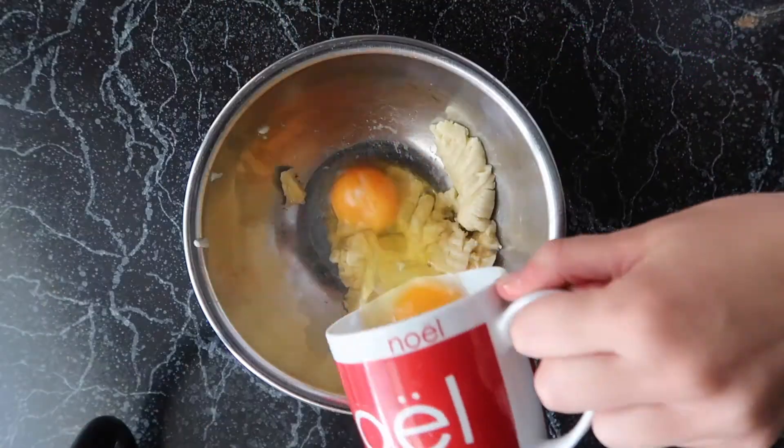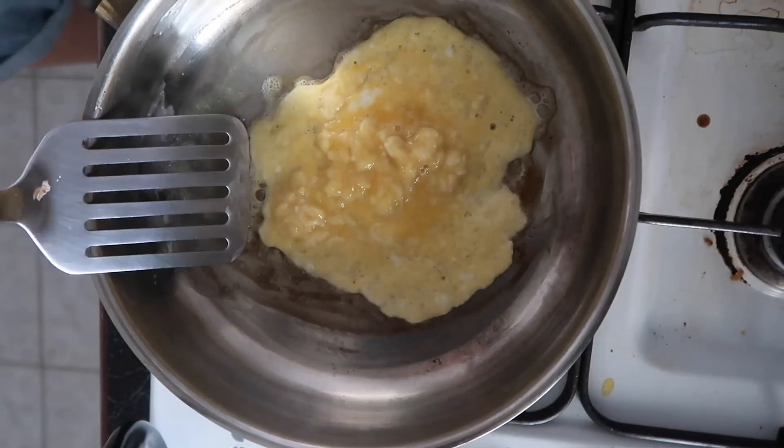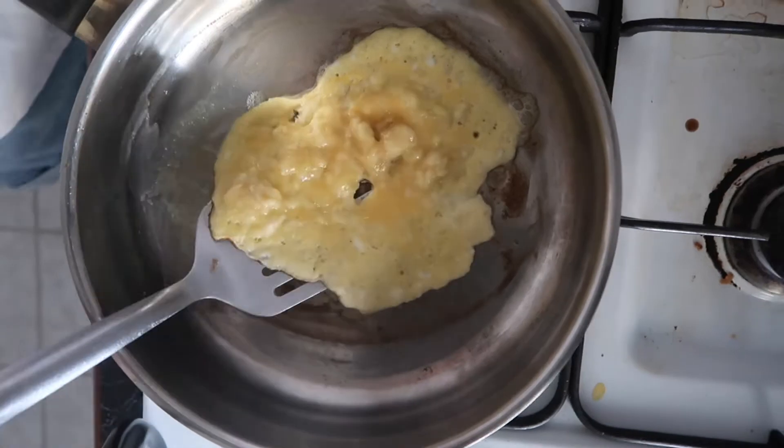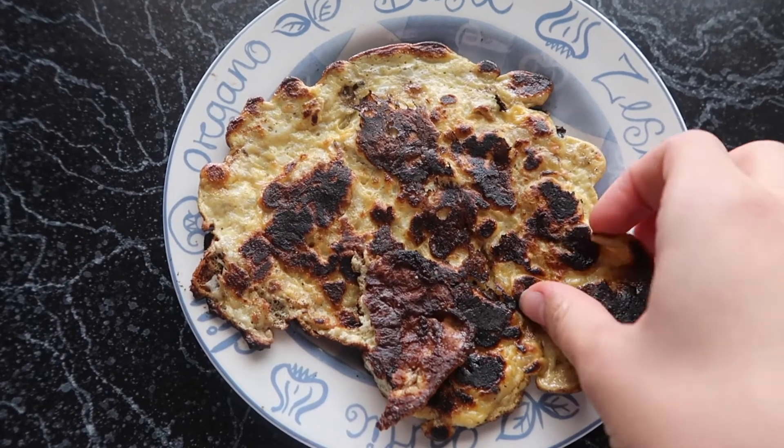Mmm, breakfast! Mash the banana and crack the eggs, mix it really well, cook it on the pan until bubbles appear, and then flip. These are so easy to make and really delicious too.